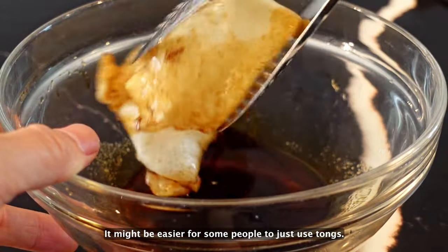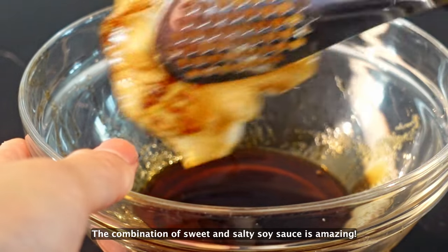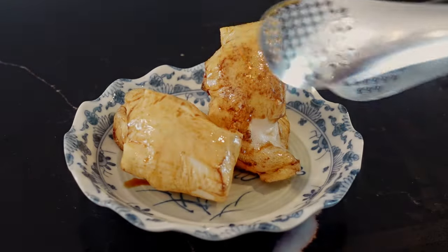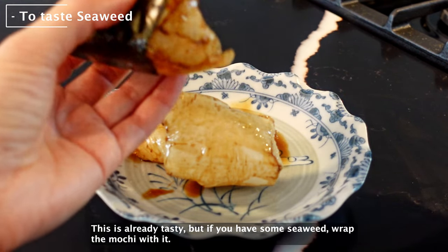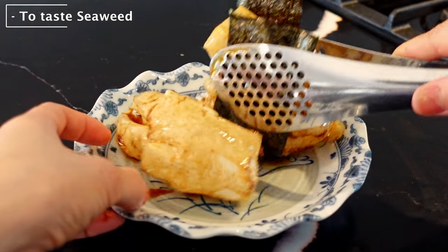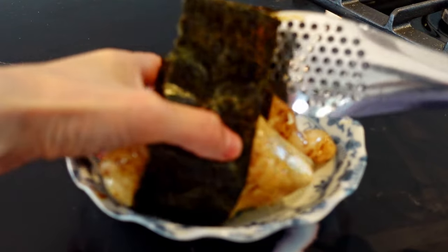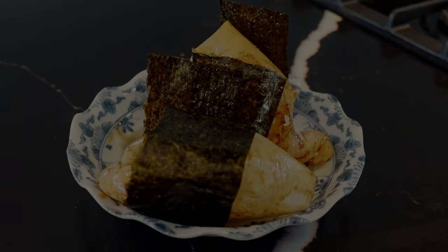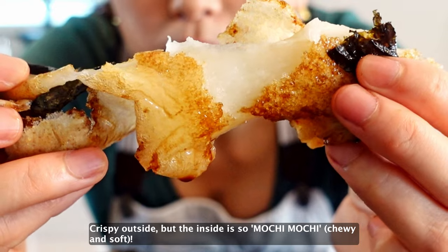It might be easier for some people to just use tongs. The combination of sweet and salty soy sauce is amazing. This is already tasty, but if you have some seaweed, wrap the mochi with it. It looks so good! Crispy outside, but the inside is so mochi mochi.